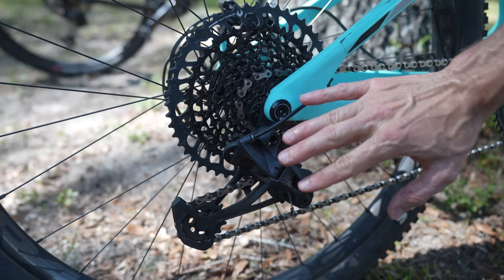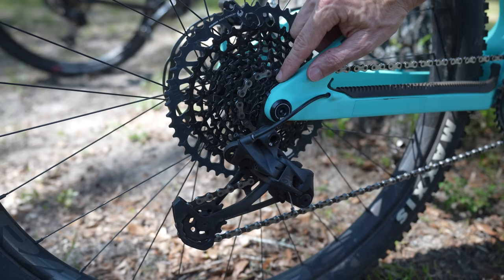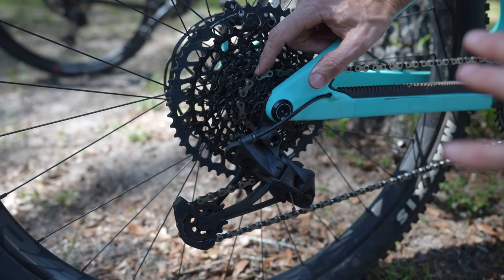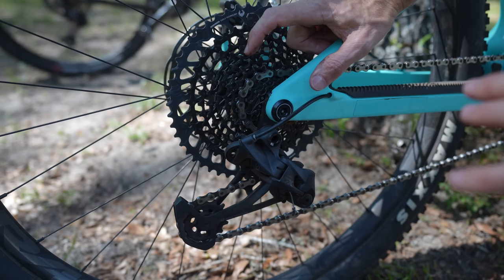In terms of shifting performance, they both perform about the same, but there is one super annoying thing about SRAM cassettes and rear derailleurs. It's about the cog that's maybe three, four, or five up — the bike always seems to be trying to shift out of that gear. It has a little ticking noise that I cannot tune out, and it's happened on just about every SRAM drivetrain. I'm talking probably five to ten drivetrains that I've had with SRAM, and they all have that issue. With Shimano, I've never had that issue.